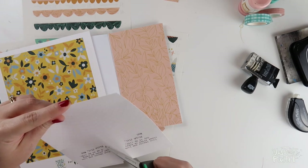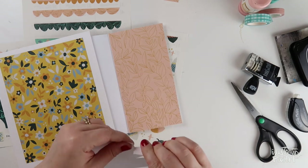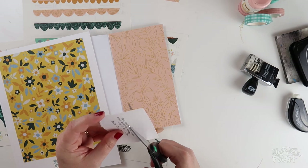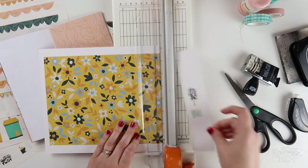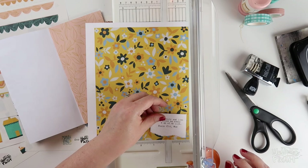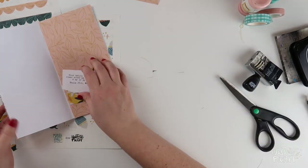I have my verse typed up on this graph paper and I did it a couple of times. I liked the second time better, so I'm going to get that trimmed down and torn off for a little bit of texture and I'm going to layer that on top of this other piece of patterned paper in Mandy's set. I'm putting a little bit of adhesive on the back to keep it together and then trimming it around this box.